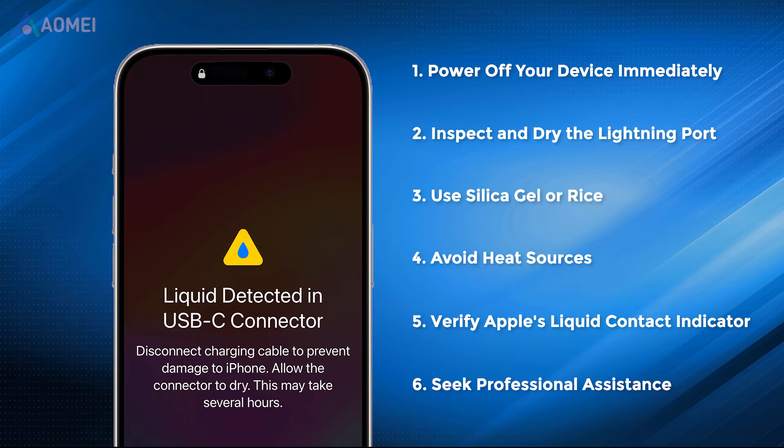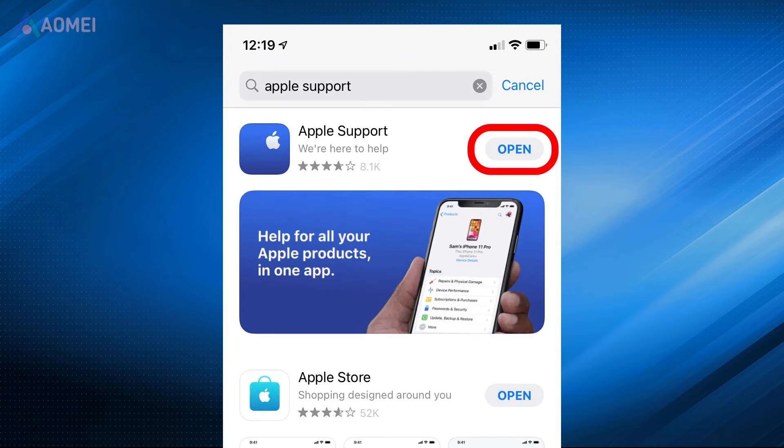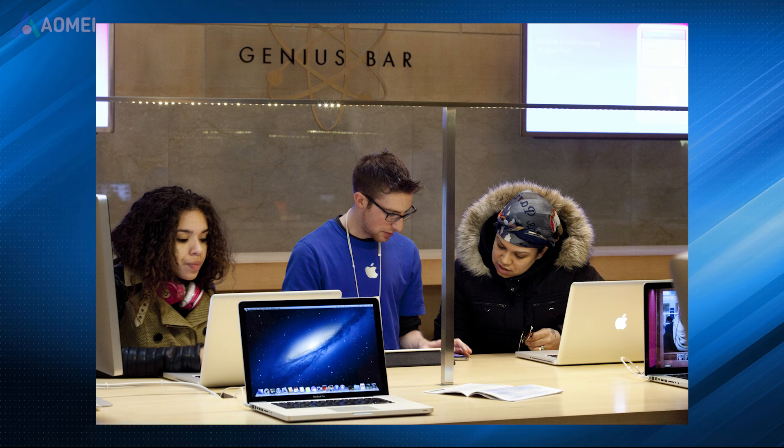Next fix: seek professional assistance. If the above steps do not resolve the issue, it's crucial to seek professional assistance. Schedule an appointment with the nearest Apple authorized service provider or the Apple Genius Bar for a thorough inspection and potential repairs.